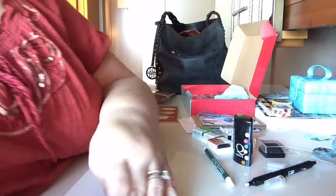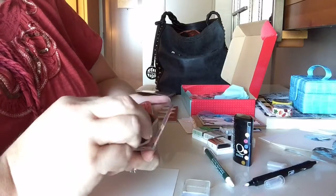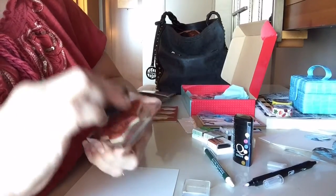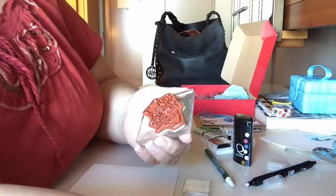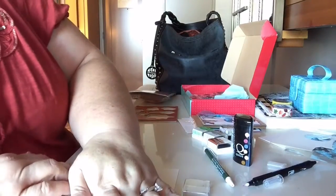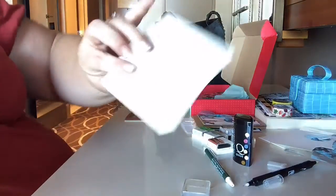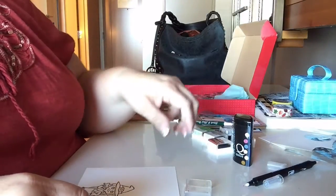I'm going to stamp, stamp, stamp — ink, ink, ink. Make sure she's all inked up. Oh, I just turned that ink upside down — oh well. I will clean this up; I don't want the housekeeper to have to clean up my mess. It is quite nice though being somewhere where I don't have any housework to do — just clean up after myself.